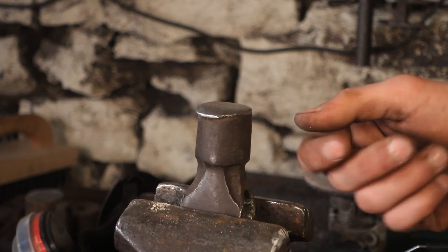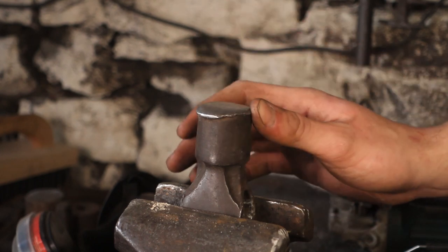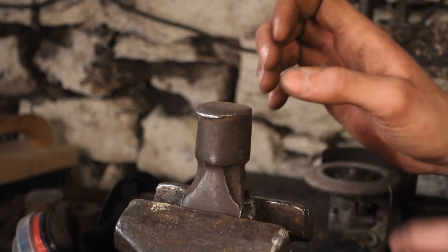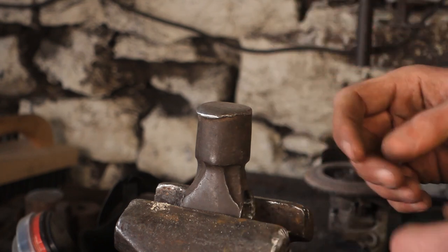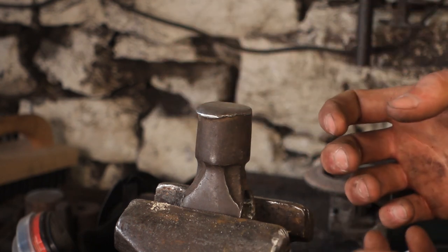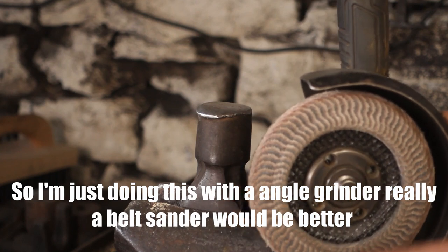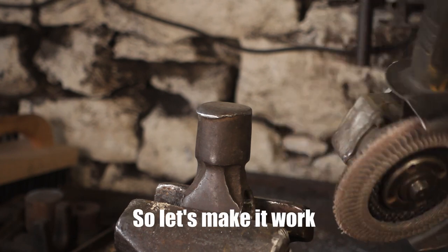I've actually liked the sharp edge on this hammer when forging shoulders — it's been really useful to get in and create a nice shoulder. However, this is a little bit too sharp, as you then run the risk of digging in and forming cold shots, which you never want to do. So a nice radius edge ensures you don't forge cold shots or nasty divot marks into your work pieces. I'm just doing this with an angle grinder. A belt sander would be much better, but an angle grinder is all I've got, so let's make it work.